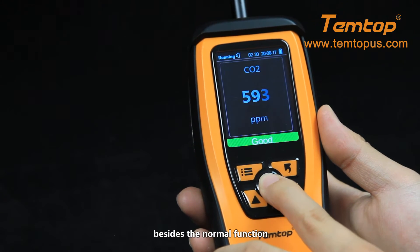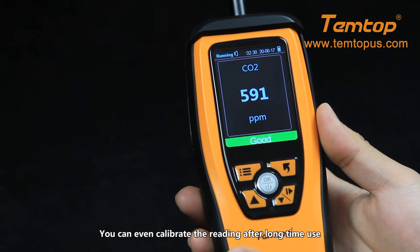On the CO2 page, besides the normal function, you can even calibrate the readings after long-time use.